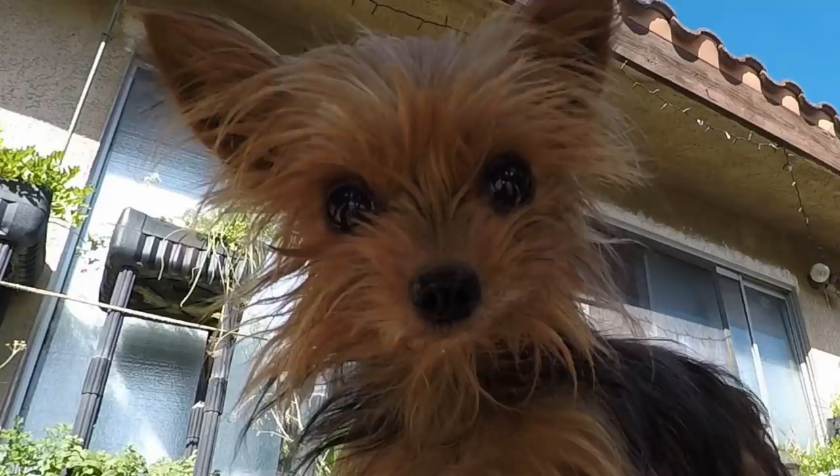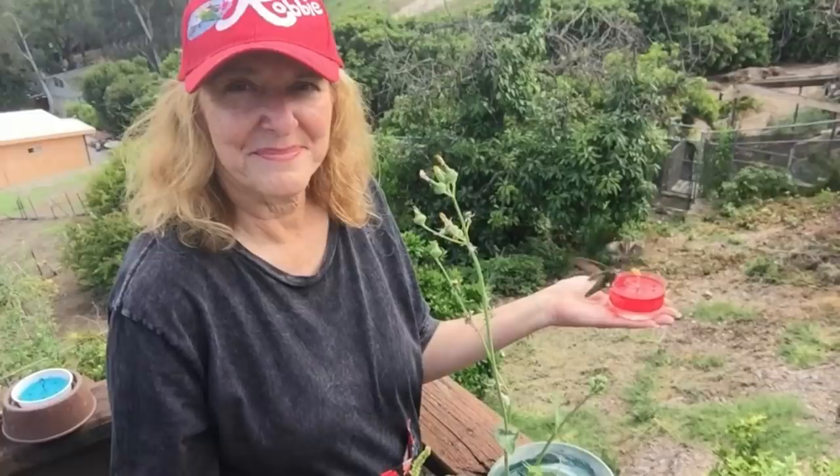Hi, this is Robbie from Southern California, and let's talk hummingbirds on how we went from one to thousands, and you can too.